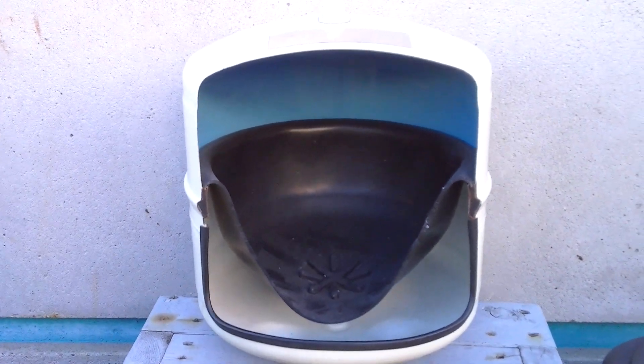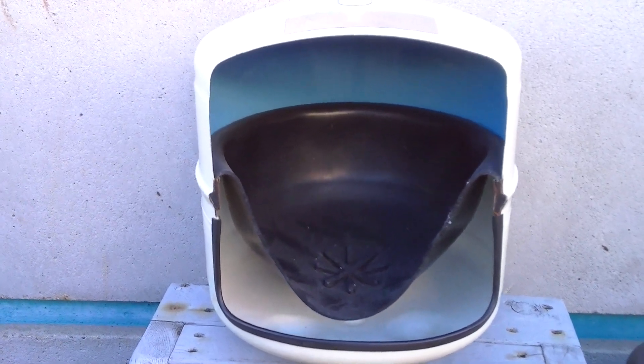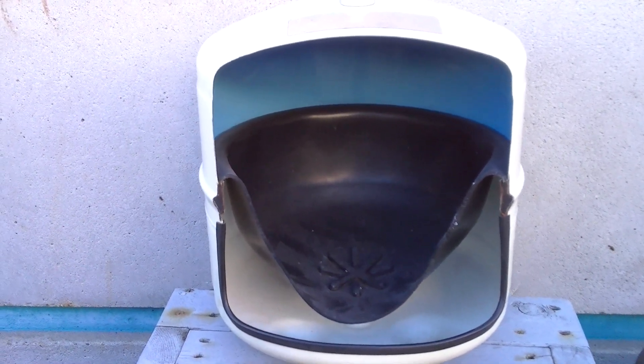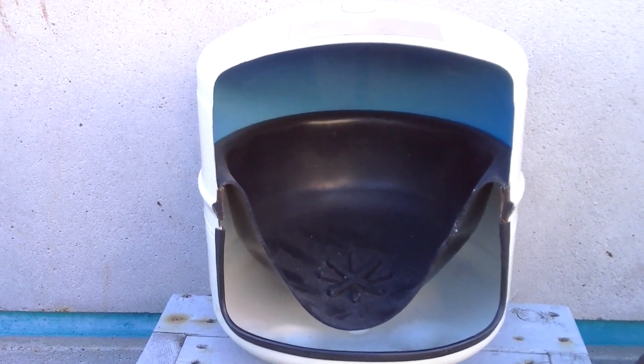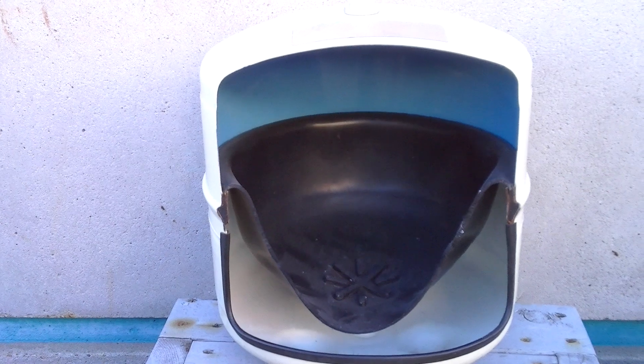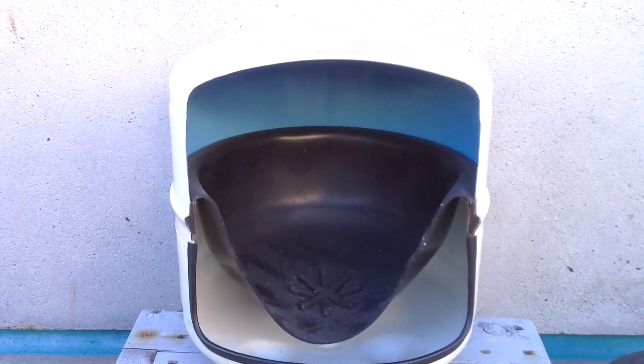That generally means there's water underneath the bladder and it's time to replace the tank. Unfortunately, there's really no way to repair these once they go bad. But if the tank is light and you don't hear water sloshing around, you need to check in other areas, because that means it's not supplying the reverse osmosis — or whatever filter you've got hooked up to it — isn't supplying the tank.